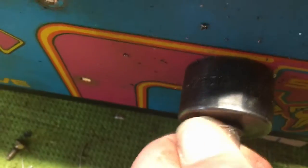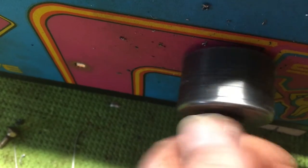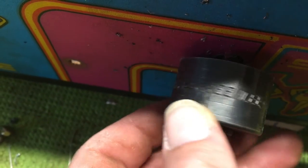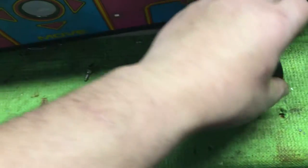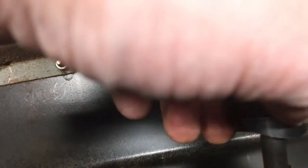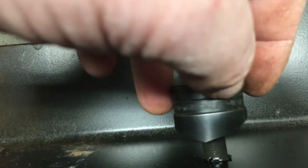This hole punch is 1-1/8 inch diameter. It screws together like so — here, I'll take it off. It comes apart like this; it's got a blade. You stick this thing through the pilot hole and then thread it on the other side.